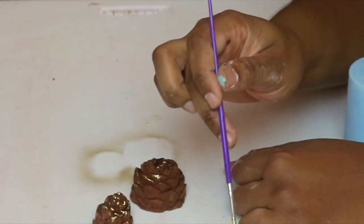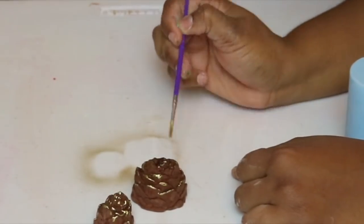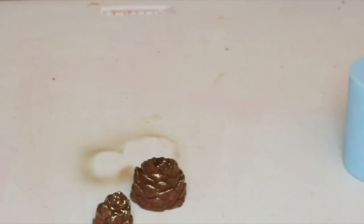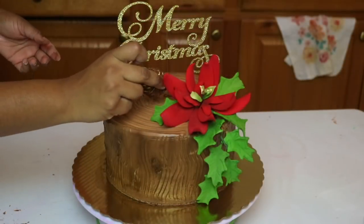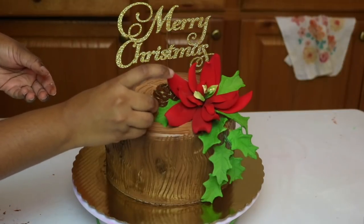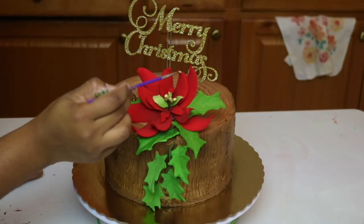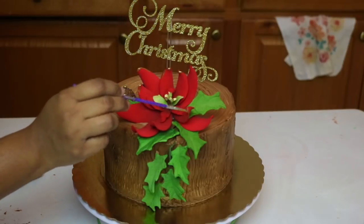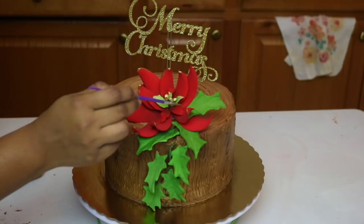I'm going to paint just the edges of the pine cone to give it a little bit of oomph. Continue doing that and then you can go ahead and place it onto your cake — the bigger one here and then the smaller one right here. I wasn't happy with how everything looked, so I went ahead and painted just the edges of my flower with that same gold and also painted a little bit on the leaves.